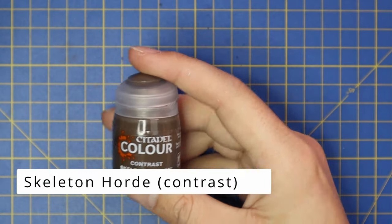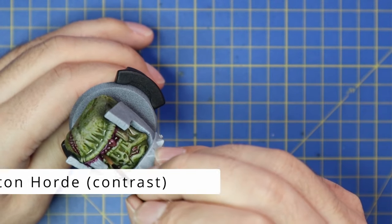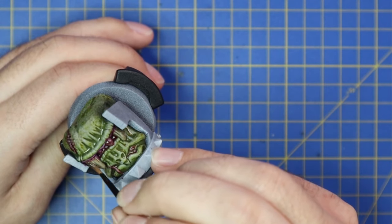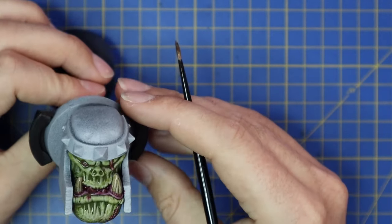Jumping over to Skeleton Horde now - we're going to use this to throw a very quick coat of paint over all of the teeth and tusks. Nothing crazy, nothing really to explain - it will shade all those recesses nicely and give us the perfect base coat for our teeth.